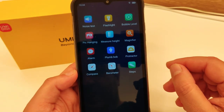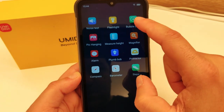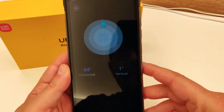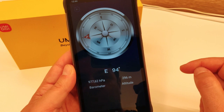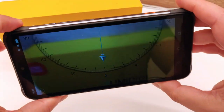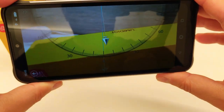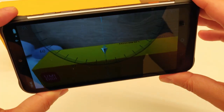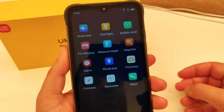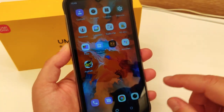Abbiamo una serie di altre app utili: il bubble level, la classica app per mettere in piano qualcosa utilizzando lo smartphone, e la bussola. C'è anche un'app che permette di mettere a piombo lo smartphone poggiandolo su una superficie, utile ad esempio quando si appende un quadro sulla parete e si vuole che sia perfettamente in verticale. Una raccolta di app che arricchisce il valore di questo rugged smartphone sfruttando la sensoristica interna.